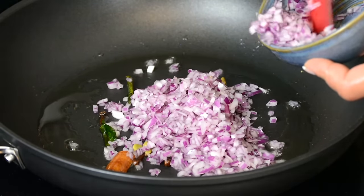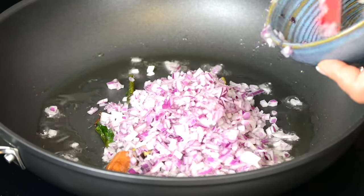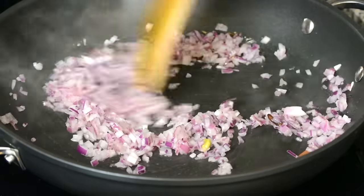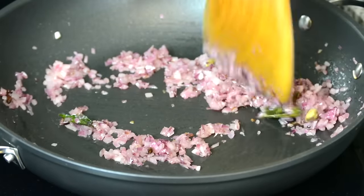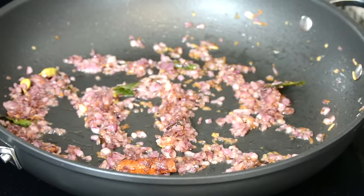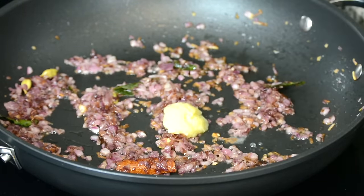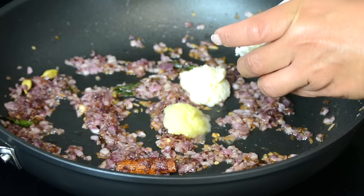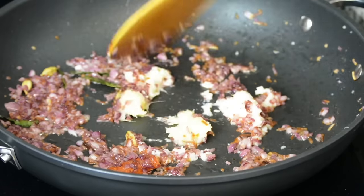And once the spices are well roasted, we're going to add in one cup of finely chopped red onion, and we're going to sauté this and allow the onions to fry till they turn golden. The onions have turned golden, so it's time to add in half a tablespoon of ginger paste and one tablespoon of garlic paste, and we're going to sauté it till they lose their raw flavor.